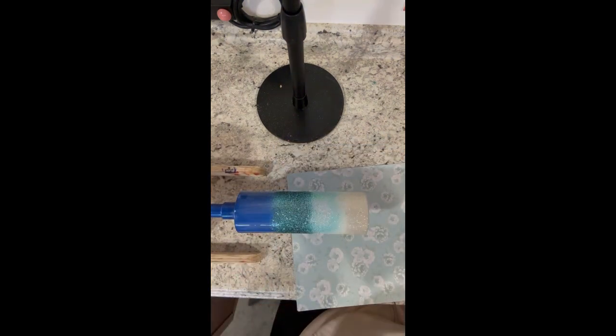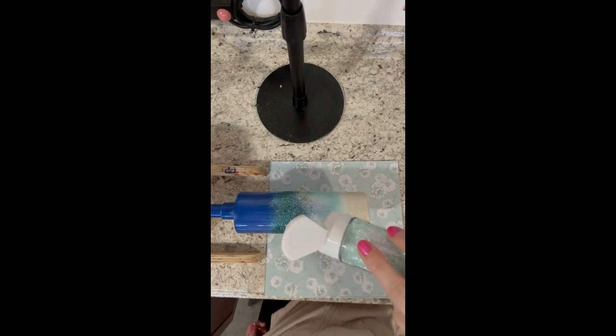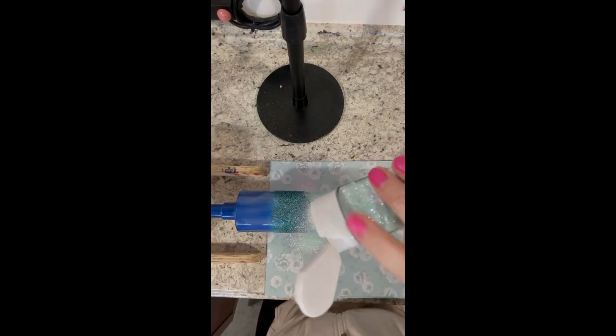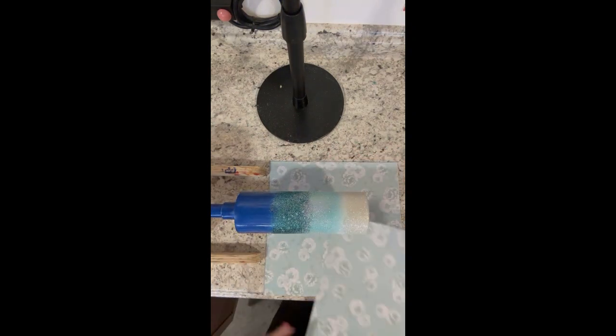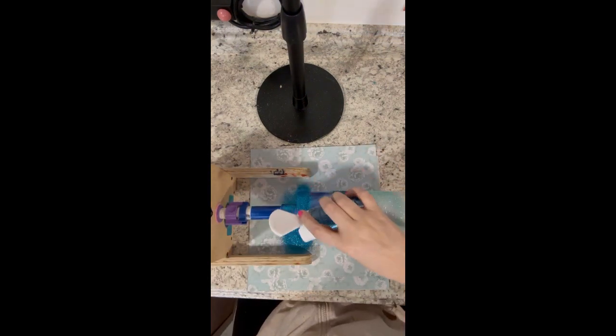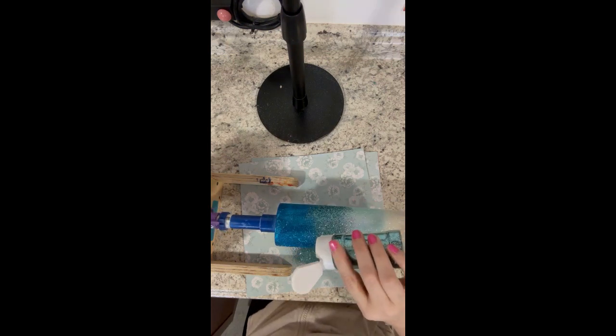After I get all these different colors down I'll go back and blend in between them if I feel the need to. If you like to tilt your cup you can do that too when applying glitters — it just works easier for me to do all the blending while the cup is on a spinner. Please do what works for you. Once we get all these glitters on, I'm going to let my cup dry and then spray it down with two coats of Rust-Oleum 2X glossy clear so the glitters don't move when we go to apply the epoxy.